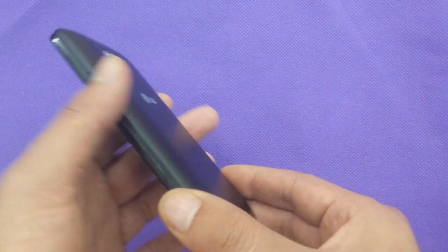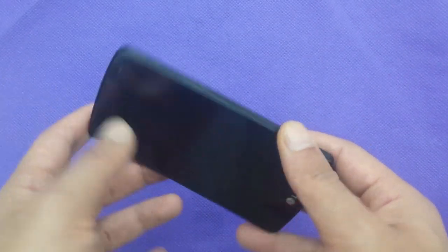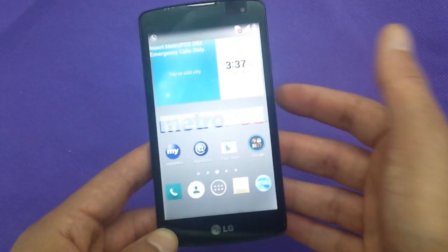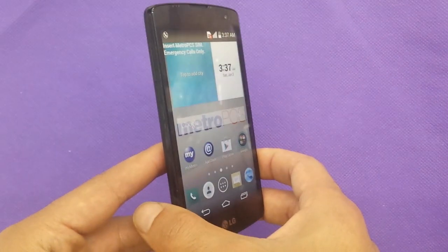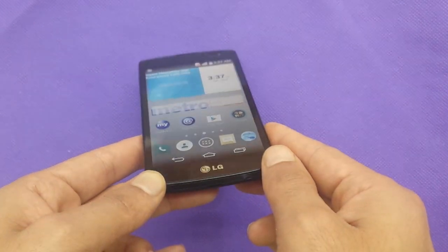We're also going to talk about the battery. It's going to be 2,020 mAh. The LG Optimus L70 is 2,040 mAh, which is a little bit bigger than this one. With this one's better screen, you can see the screen for all content in very good quality.